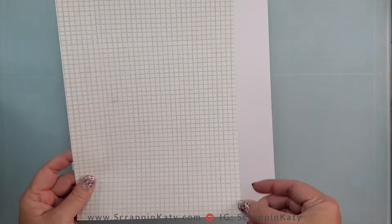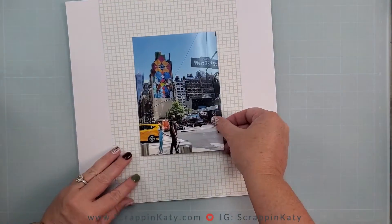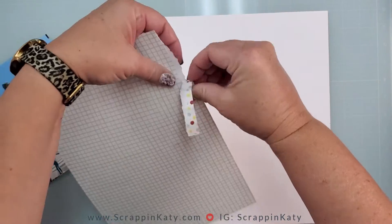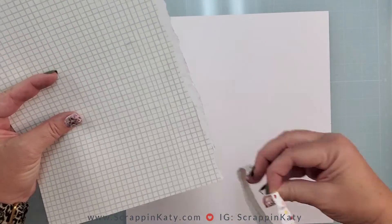I am starting with a piece of white daisy cardstock and of course that largest scrap piece. I did try the polka dots but I really like the graph paper and I'm just trying to decide which way it's going to go. I've decided to tear an edge and then put it flush with the left side of that white daisy cardstock.